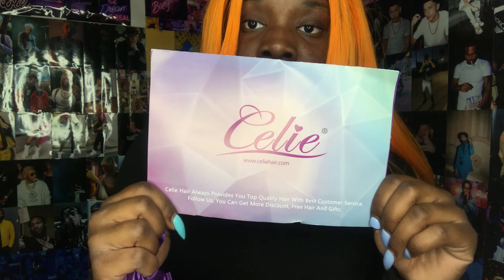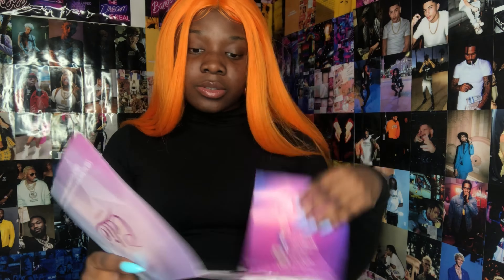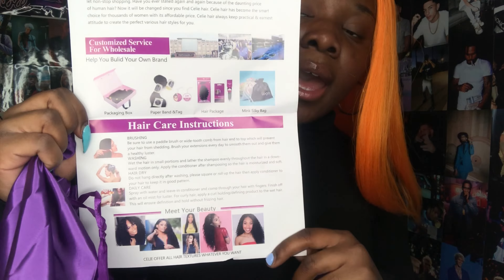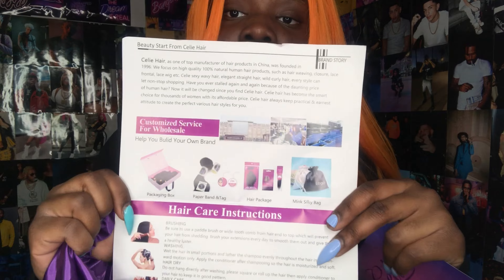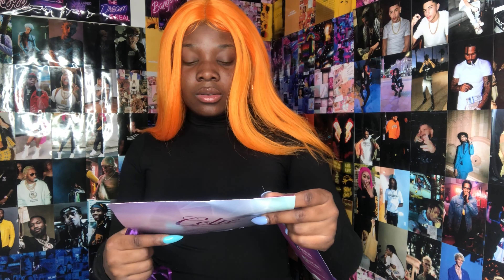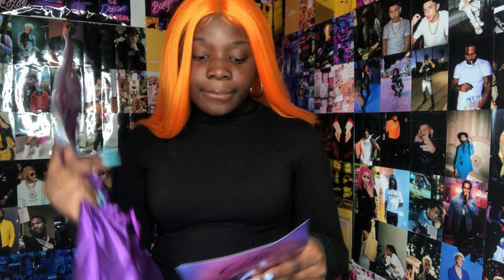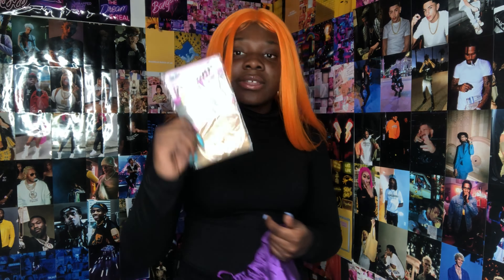Inside the bag is their booklet. When you open it, they give you tips and instructions on how you can maintain and take care of the hair — that is definitely something you should look at if you order this hair. Also, on the back is how you can reach them, their social handles and all of that.